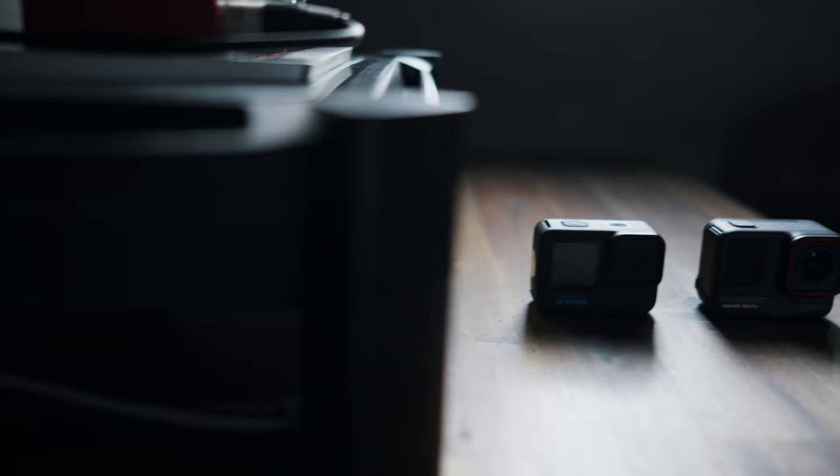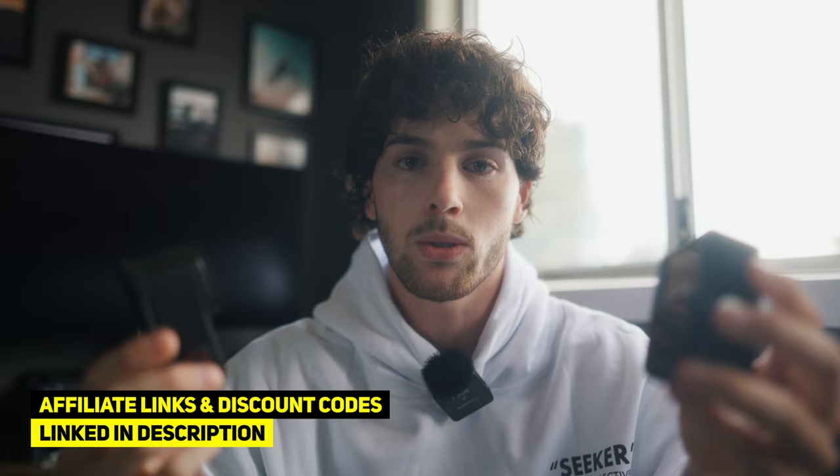We're going to be doing a non-biased Insta360 Ace Pro versus GoPro Hero 12 comparison, comparing the footage out of these two cameras at nighttime and also daytime. We're going to be doing the nighttime test first tonight, and then tomorrow before I return this camera we'll be doing the daytime test. We'll put these cameras in auto mode, record straight out of the box, then test optimal settings for low light shooting and cinematic footage.